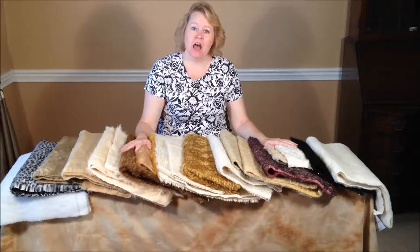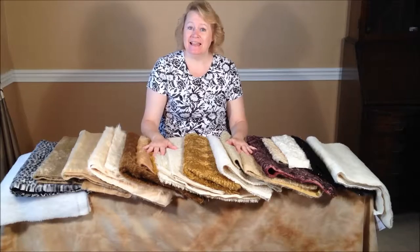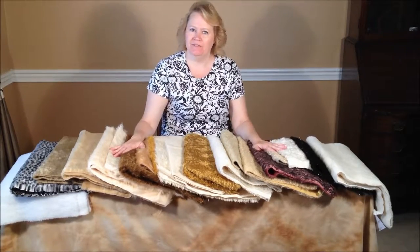Hi, I'm Laura Lynn of Teddy's by Laura Lynn and Teddy Bear Academy, and I'd like to introduce you to the beginner's guide to bear making fabrics.